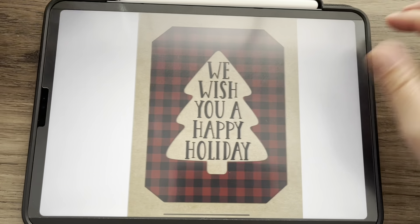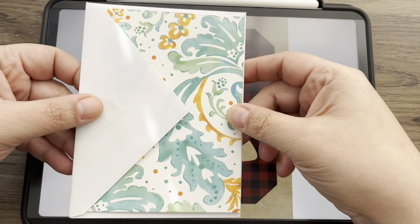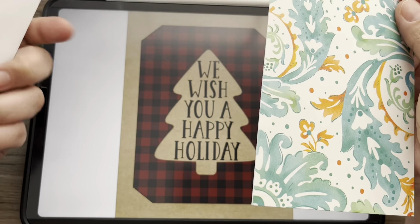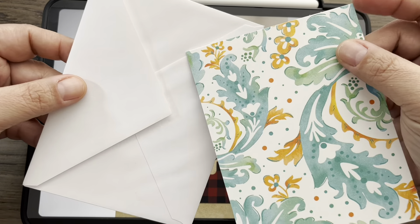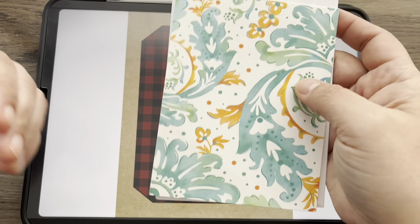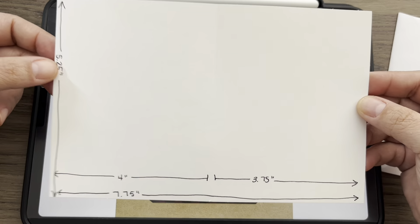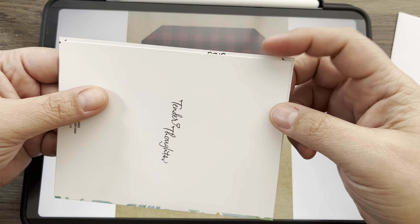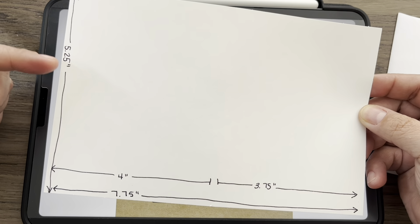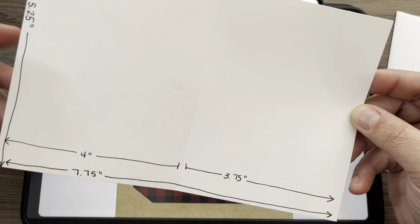I'm just going to add my screen projector here. I came up with this idea because I have a ton of these cards that I got from the Dollar Tree here in the U.S. and I really don't use them like I thought I would, so I wanted to make some of my own cards and use the envelopes for them. I took the measurements and added everything into Procreate. This card is 5.25 inches by four inches, but when it's open it's 7.75 inches, so that's where we'll have that little bit of overlap.